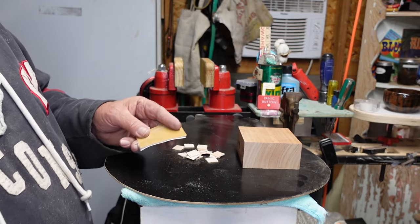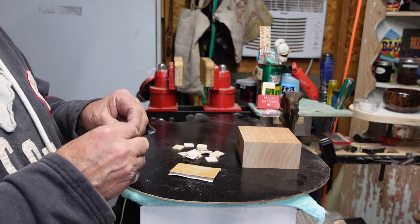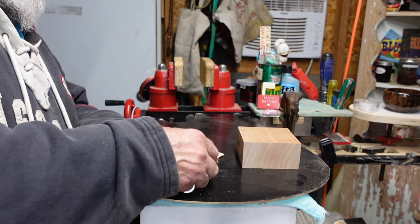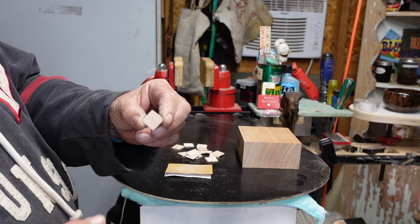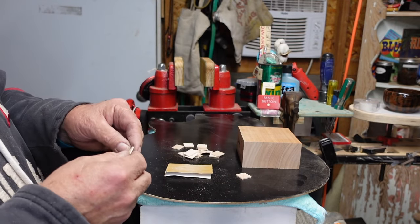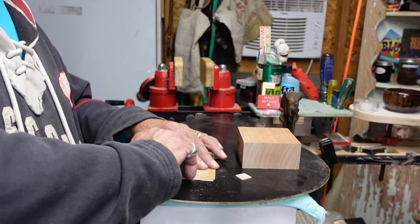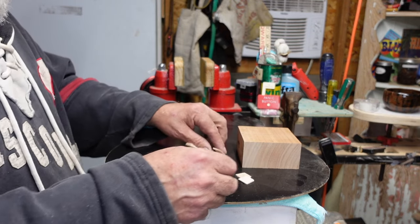We've got a number of these cleats. Take some 400 grit sandpaper and just rotate them on each side - don't do this on a belt sander unless you want your fingernails pulled back. You want to make sure they're nice and flat on both sides. Go to the edges just a little bit. The side you're going to put down is going against the grain - you don't want to run parallel.